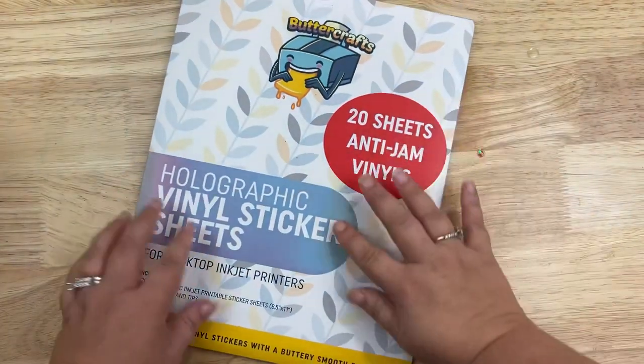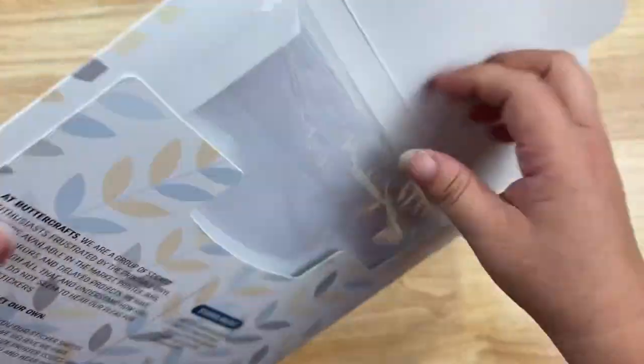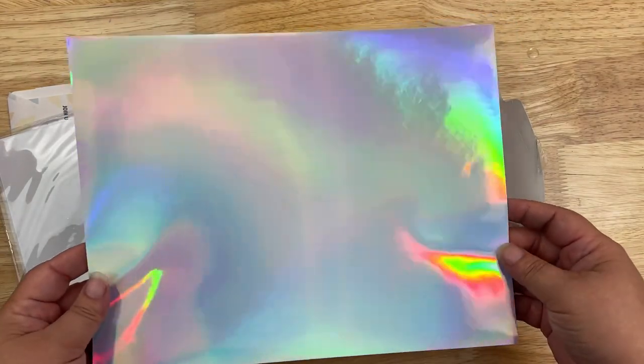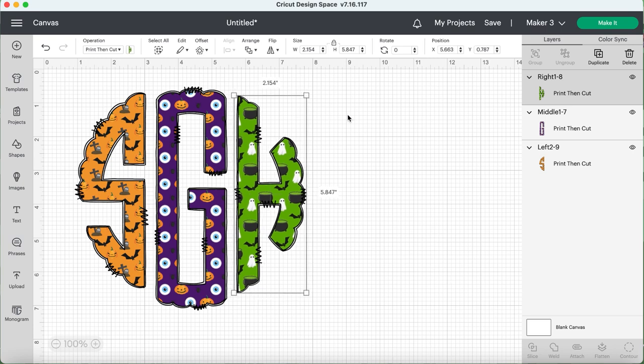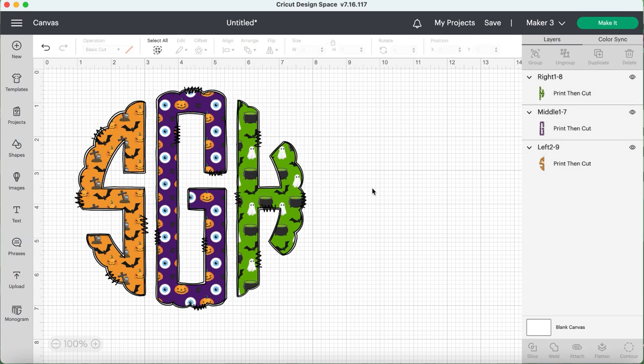For my decal today I wanted to use something a little different. I found these holographic vinyl sticker sheets on Amazon — I'll put that in the description box. It's a printable vinyl sticker sheet with a really pretty holographic look. I found this monogram off of Creative Fabrica. Anything on the left will have that orange with bats, anything in the center will have purple with pumpkins, and anything on the right will have green with cauldrons and ghosts.